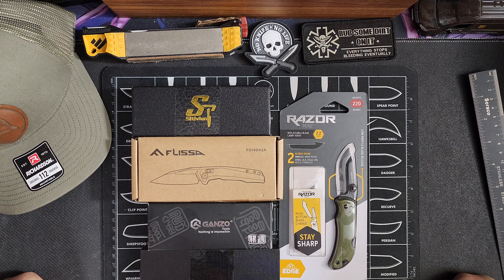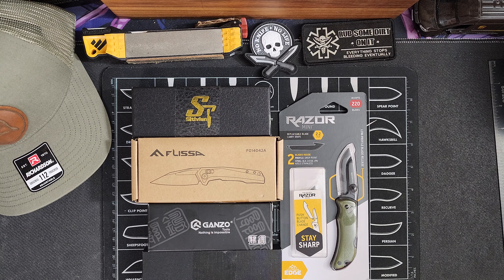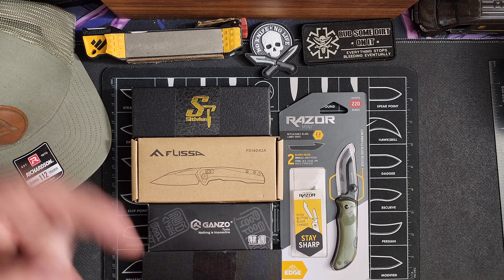Hey guys, Appalachian Knife Reviews back with a new video for you guys today. I wanted to come up with a little challenge for myself and I wanted to see if I could find five knives under $20 — that would be decent knives, maybe something I recommend, maybe something I don't. So I maybe cheated a little bit in this video because some of these knives were marked down to $20, but normally they were more expensive. So as of the time of me purchasing these knives, all five of these were under $20. They all come from Amazon.